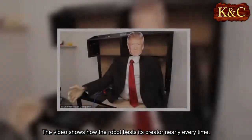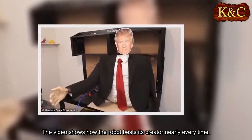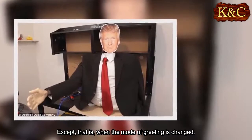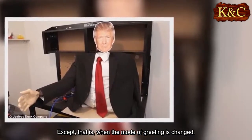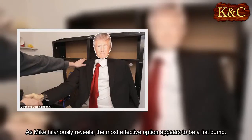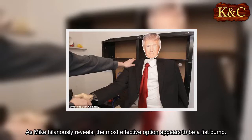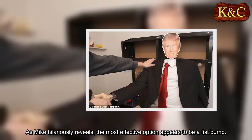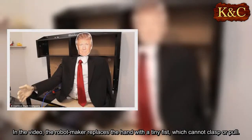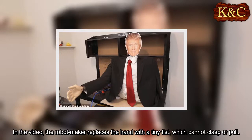The video shows how the robot bests its creator nearly every time — except when the mode of greeting is changed. As Mike hilariously reveals, the most effective option appears to be a fist bump. In the video, the robot maker replaces the hand with a tiny fist, which cannot clasp or pull.